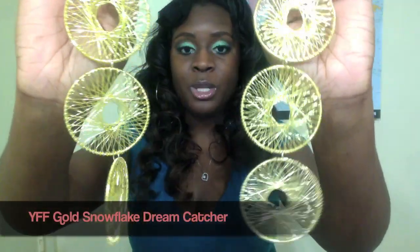Another pair she gave me were these Evelyn inspired earrings. I really like these a lot. They're super lightweight and here is the detailing — everything is nicely stitched all the way down. These are really, really gorgeous earrings and definitely lightweight. If I put them on, they'll drop down to here.